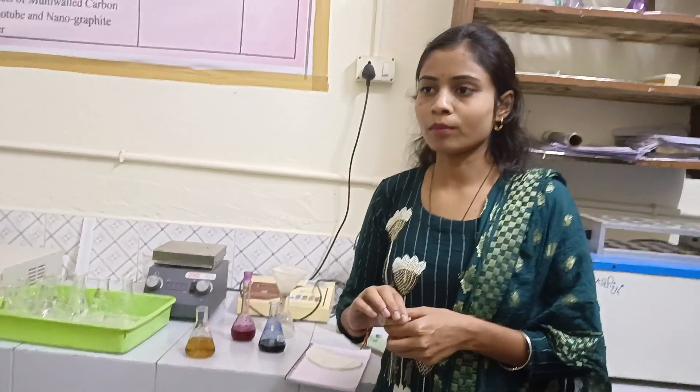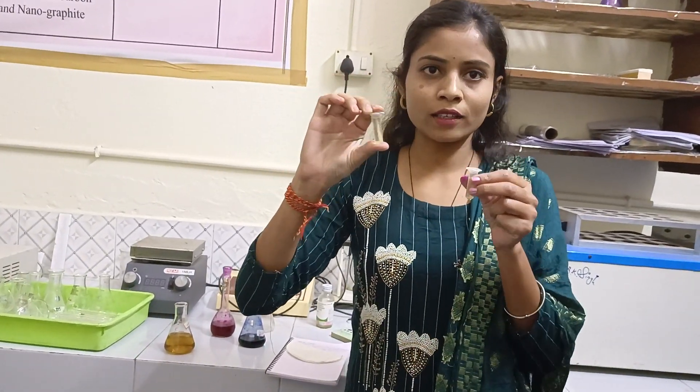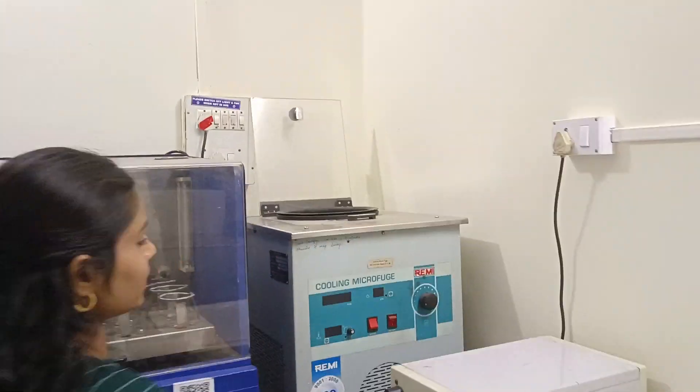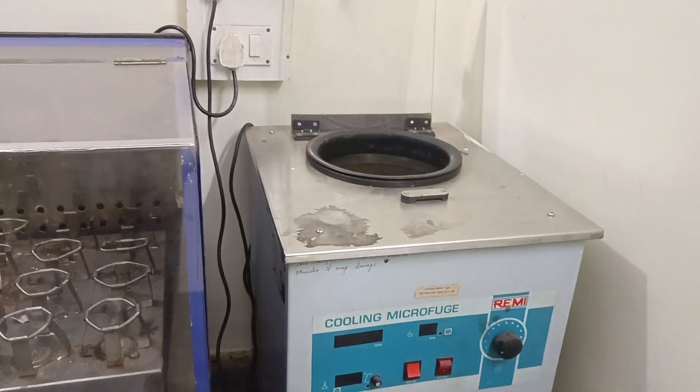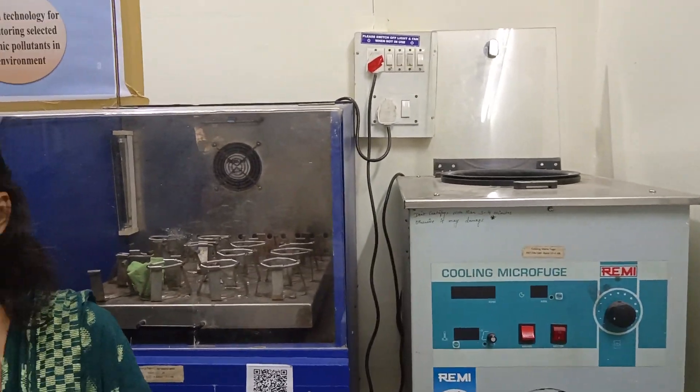What do we need to do to remove it? We need to centrifuge it. We have to use it and leave it in the centrifuge. This is a centrifuge machine. We can use it in a normal centrifuge machine. Here is a small centrifuge machine.